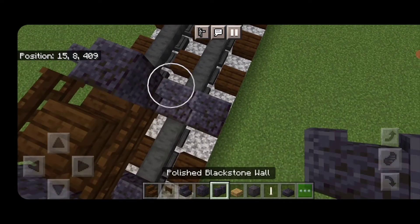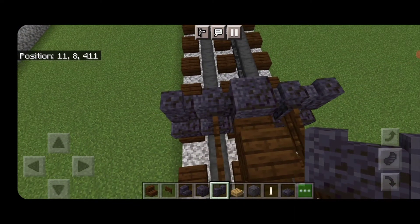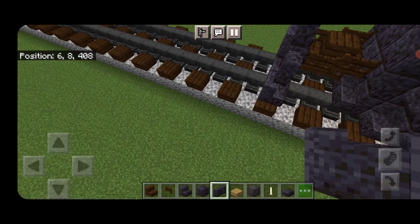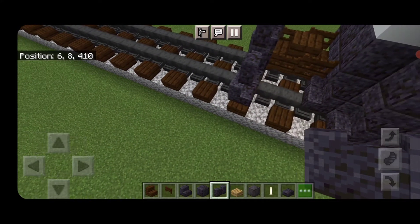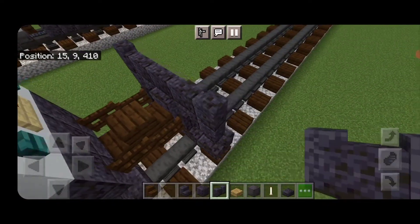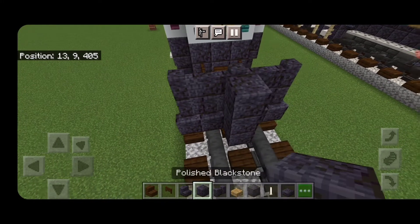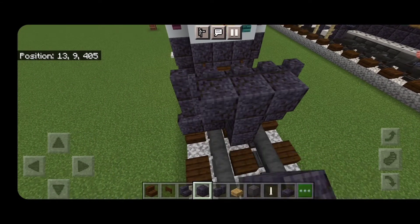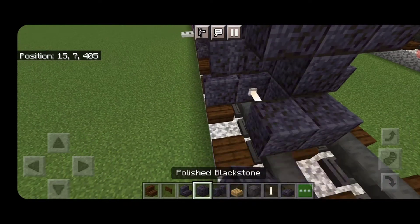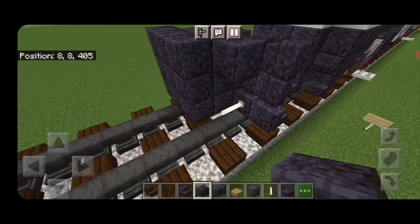Above that, a polished blackstone block in the middle, then two polished blackstone walls on either side. Above that, a row of five polished blackstone walls coming out to each side. Swing around in front and make a three-block tall T-shaped pattern of polished blackstone in the middle with an enrod on bottom above each rail. In front of that, a five by three of polished blackstone blocks coming out to each side of the train tracks.